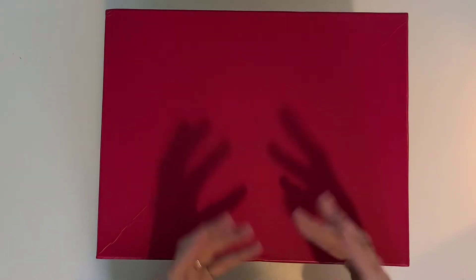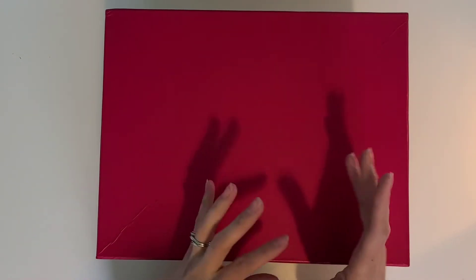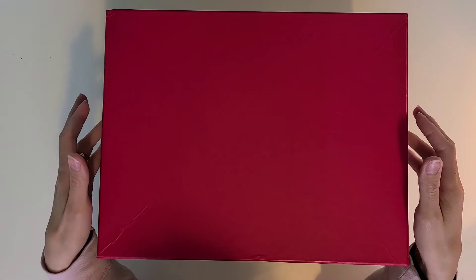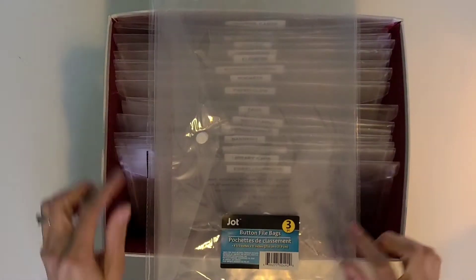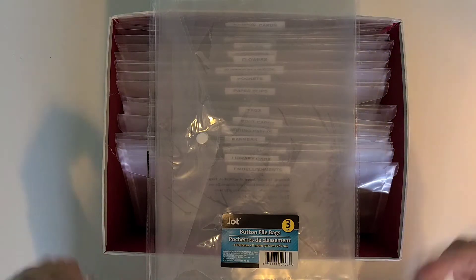This is my box of ephemera that is not in my binder. The binder tends to be more for the smaller elements or ones I'm currently working on that need to be cut up. Inside my nice little box, I've got a whole bunch of these jot button file bags. They come three to a pack from the local dollar store — a really cheap and affordable way to store my goodies.